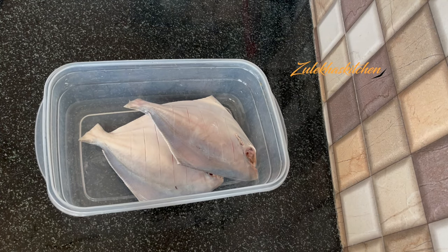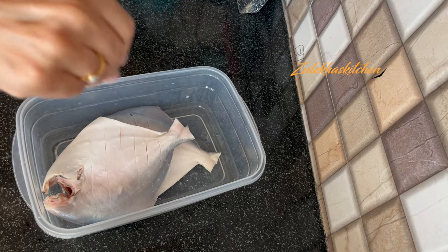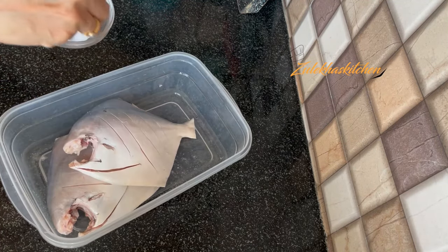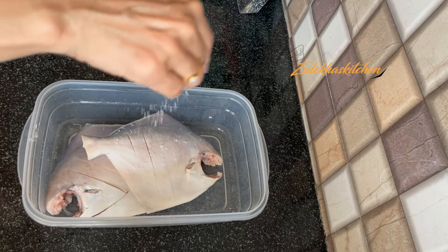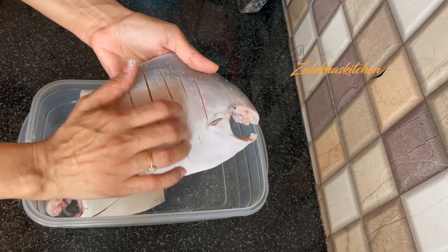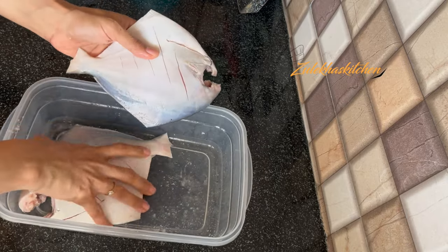I am putting some milk on it. Into the slits, you can rub the milk in nicely. If you are using pieces, you can rub them nicely too. Then put them on the side and place them in the fridge.